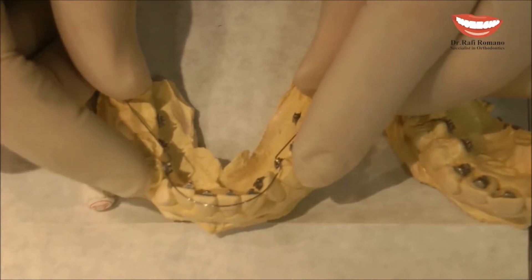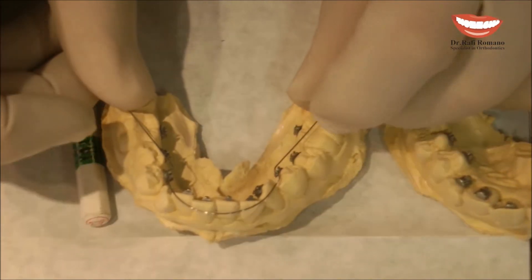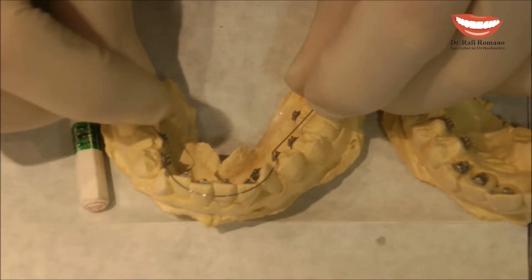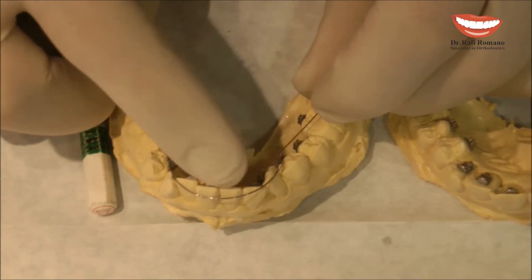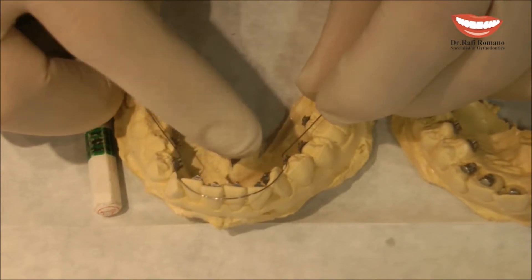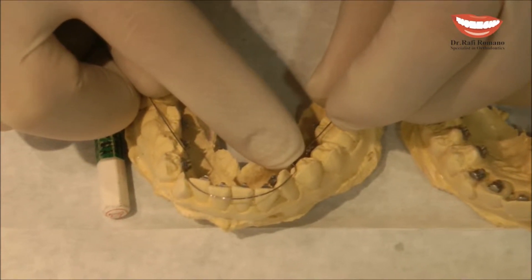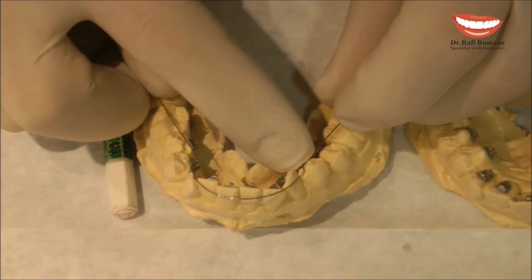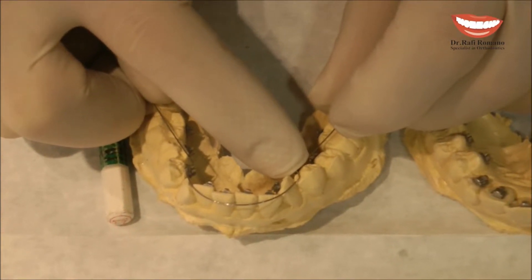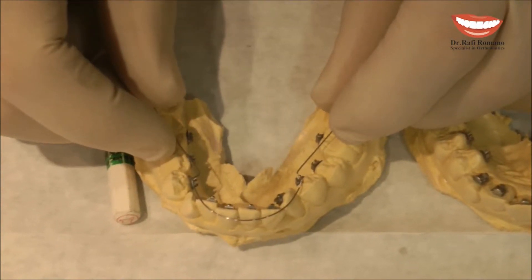Side effects can be rotation of the premolar, because the wire leans on this premolar. And I can get some exaggerated force on these centrals. Therefore, this band is recommended to do on a very, very flexible wire, such as 0.012 or 0.14 nickel-titanium, which will give very minimal force.